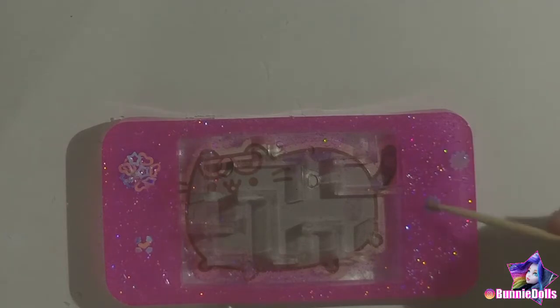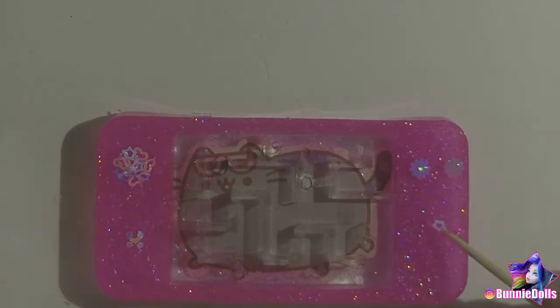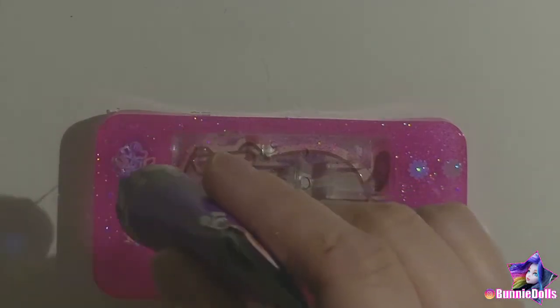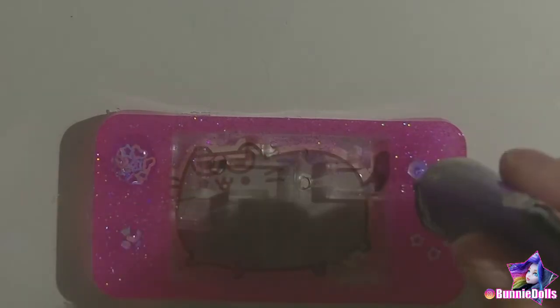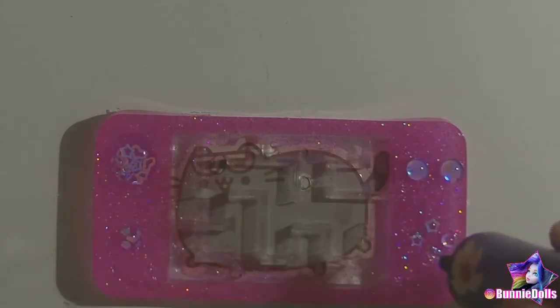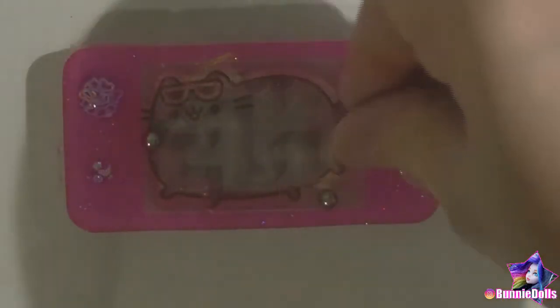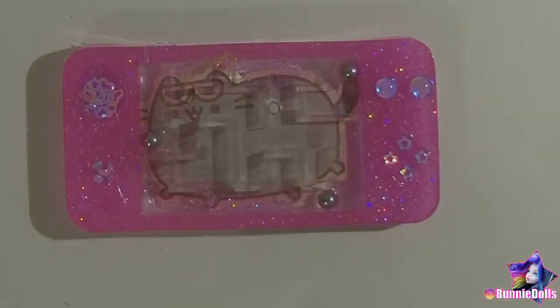Continuing with the same glitter, I added more pastel embellishments to the start and select buttons, the command buttons, and the small detail on the lower left corner that I call the speaker. I domed all of those in more of the purple UV resin as well, before curing the entire thing. Then I added three metal ball bearings and a bunch of the glow-in-the-dark sequins, before tracing and cutting shaker film to size.